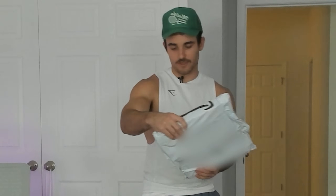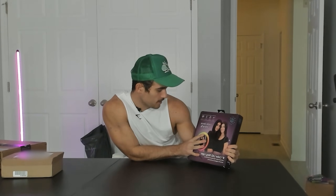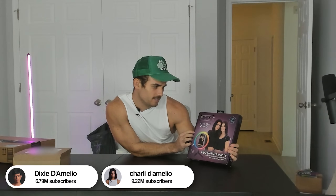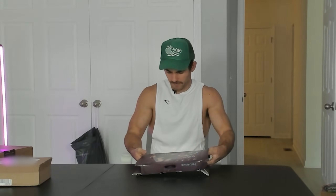We are going to start with this one right here. The very first item we have is Dixie and Charlie's eight-inch color LED ring light. This is something I put on my Christmas list for the past 10 years — though they're like 16, so that wouldn't make sense. We're going to look at this thing and see if it could help us. Maybe I could use it today. It has a table stand and everything.